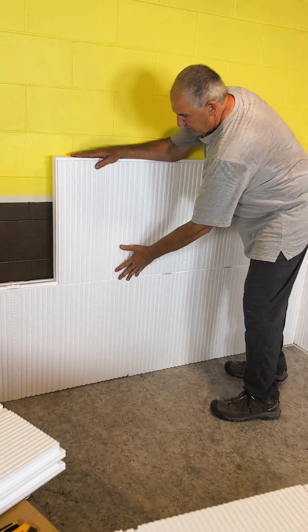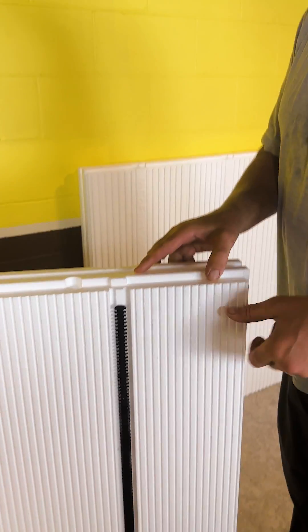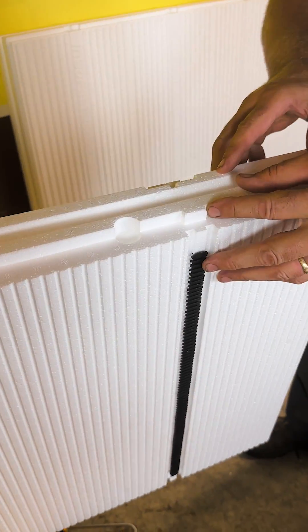These panels have locks on them to make sure they're aligned perfectly. They have little tabs that won't go together unless the panels are properly lined up.